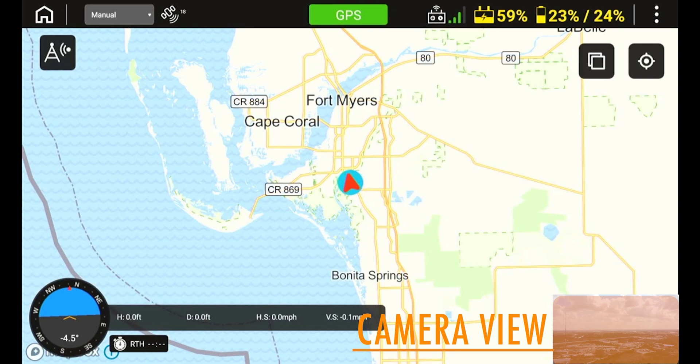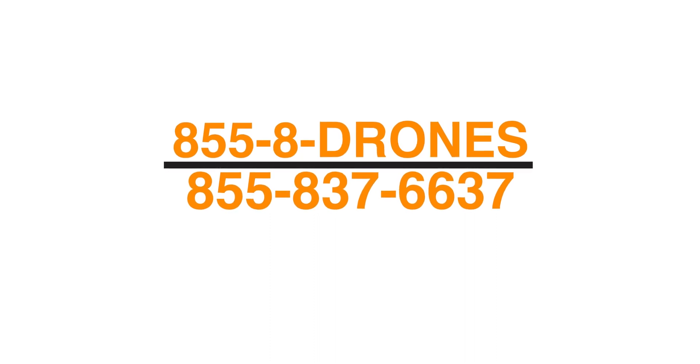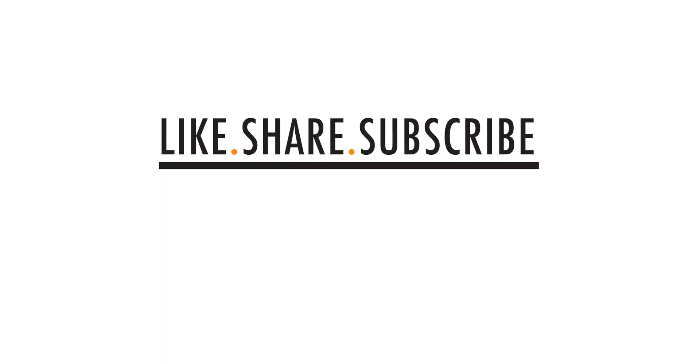To switch back to the camera view, simply press the video feed in the bottom right. If you have any questions or need technical support, please give us a call at 855-8-DRONES or check us out online at floridadronesupply.com. As always, thank you for watching and have a great day.